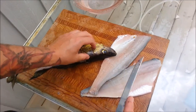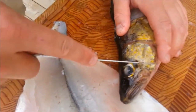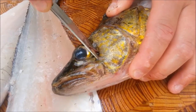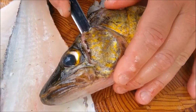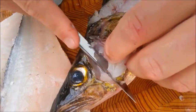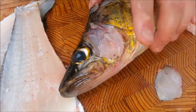I'm going to show you how to remove the cheeks. Start with your knife tip and you'll feel the actual kind of socket where the cheek sits and just follow it around with your knife. Once you get in it, get underneath and start to peel back. There you have your walleye cheek.